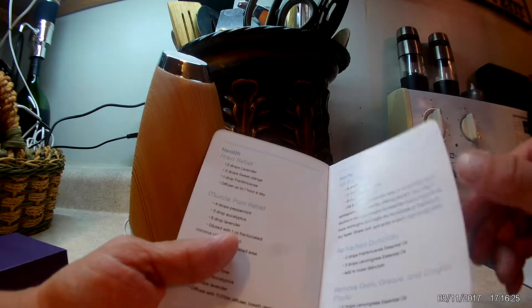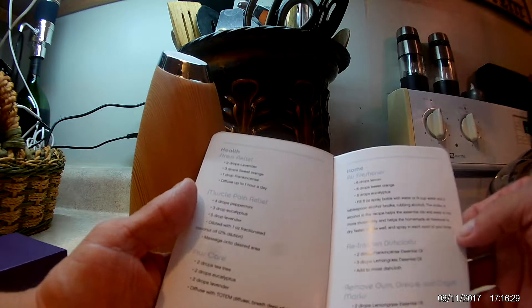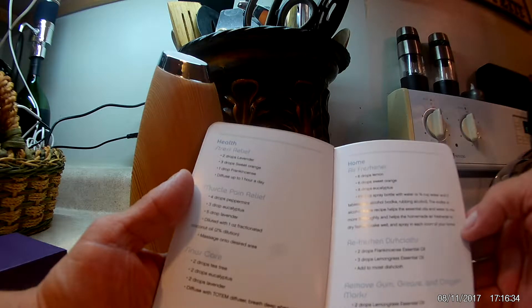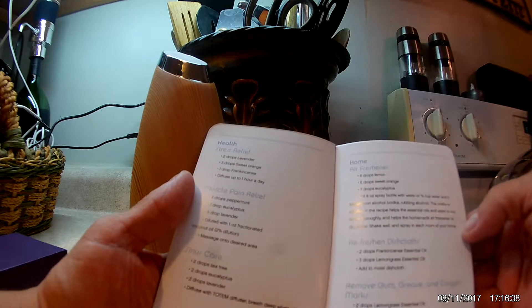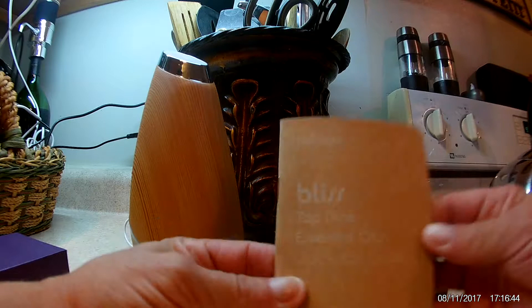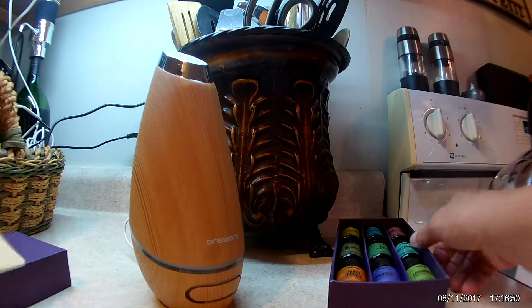I just found it so funny that I could add vodka to a home freshener recipe. I'll probably start off with just the water because I don't really want to put rubbing alcohol or vodka in an air freshener. But yeah, it goes through a lot of different recipes and it's a nice little heavy cardstock book that I'm definitely going to keep around.